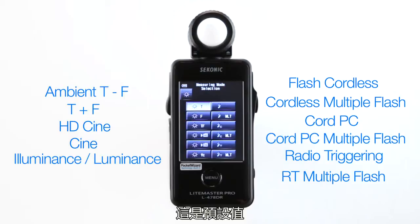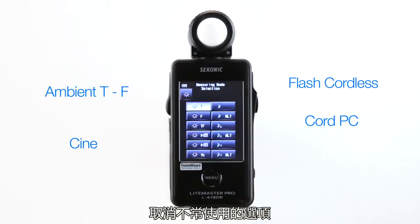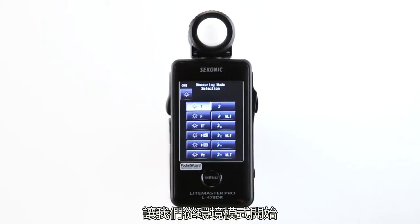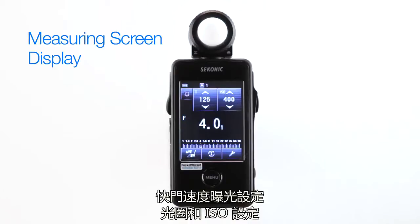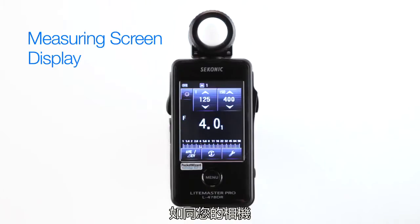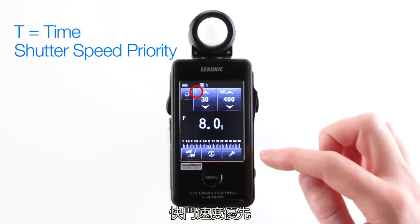This is the standard default setting, but you can also unselect those modes that you don't use often from the custom settings menu. Let's start with ambient mode. Here you'll notice several sun icons which represent ambient metering modes. The measuring screen displays exposure settings in shutter speeds, apertures and ISO, just like your camera. The T icon stands for time, shutter speed priority.